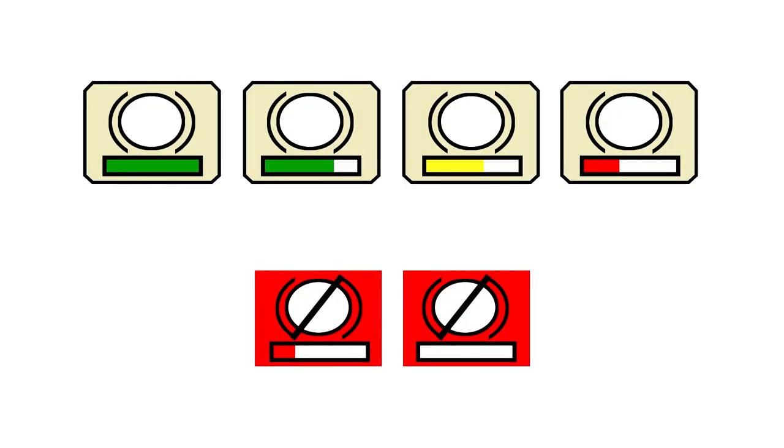Under the brake indicator button is a color bar that will track the capacity of the independent braking system. There is a limited amount of capacity in the system as the brake button is pressed. Usage of the cart braking feature is monitored and the color bar will display the capacity as the system is used.